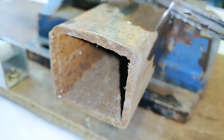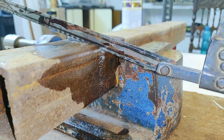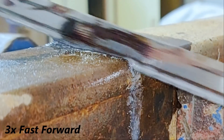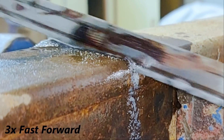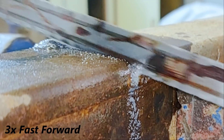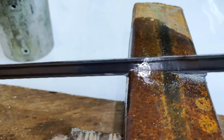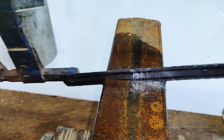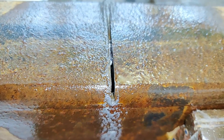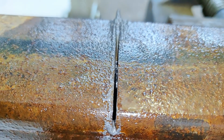As you can see, the metal piece is really thick. You can see the cut going through the thick metal piece and it is very straight.